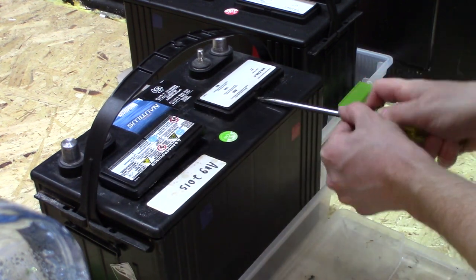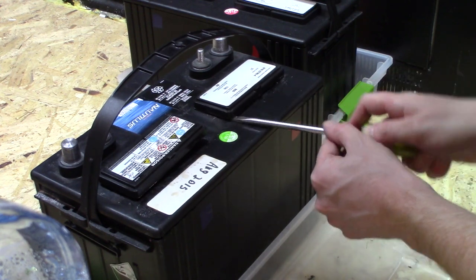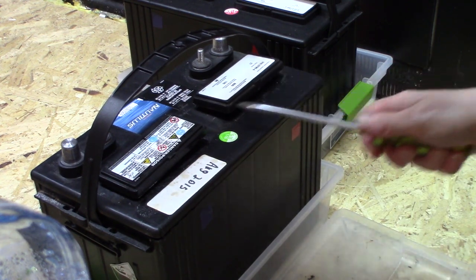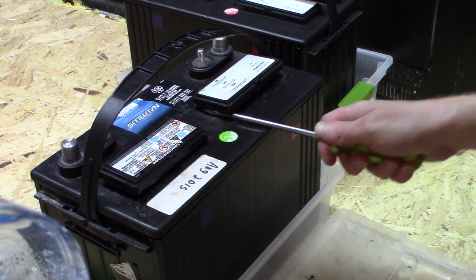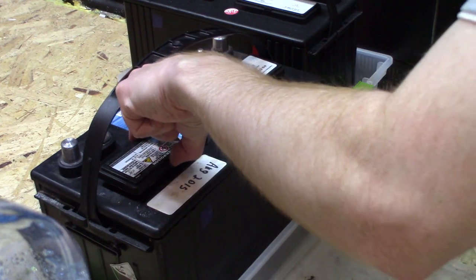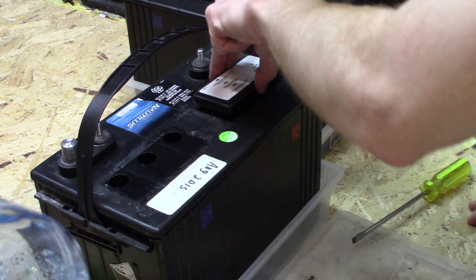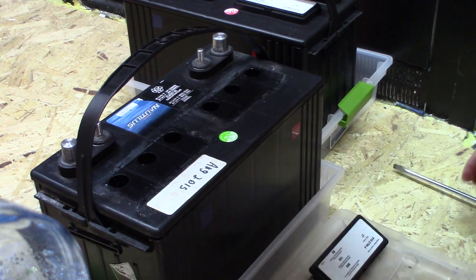One problem I've noticed with most consumer products is that they keep changing them. For example, I bought this battery model years ago and now they're different — the amp hour rating is not even the same on the same model battery. In this case they're all 12 volts so it doesn't matter, but if I had a string of 48 volts and one bad cell, I would actually have to change the whole string because I wouldn't be able to get the same batteries again.